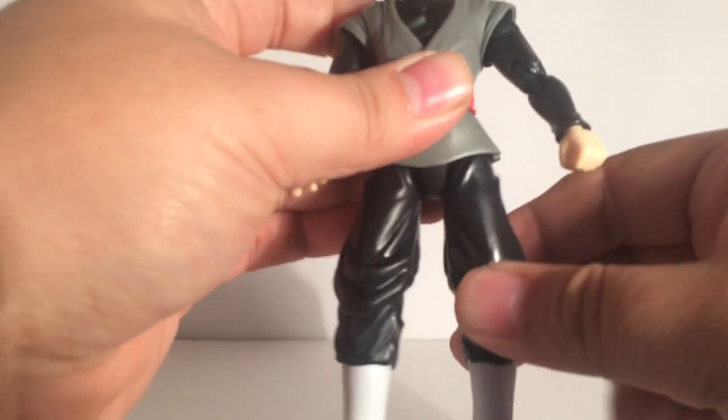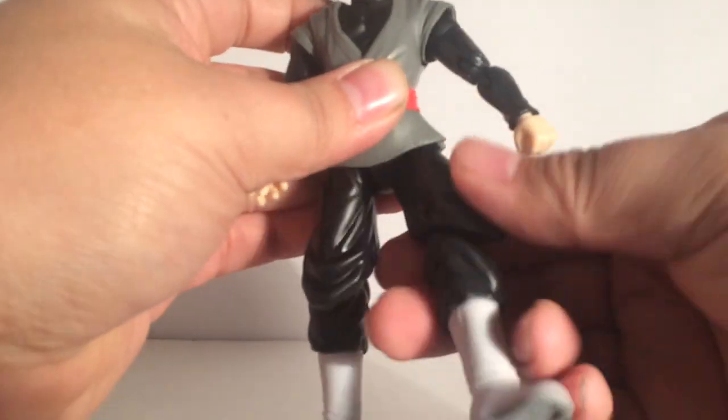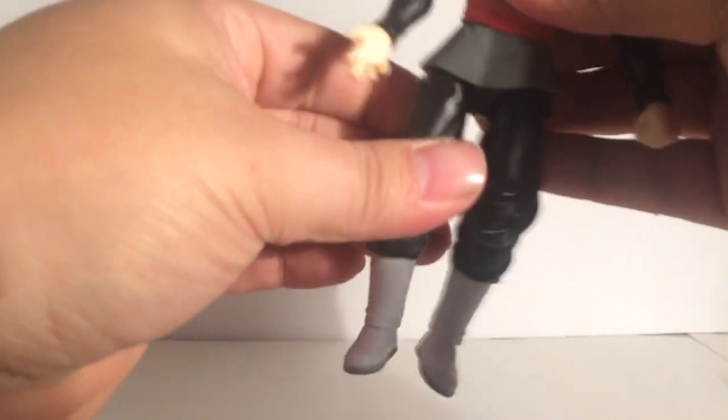Like most Dragon Stars figures, you can pull it down to extend the leg out, but it really doesn't do that much. So that's about it for the articulation.